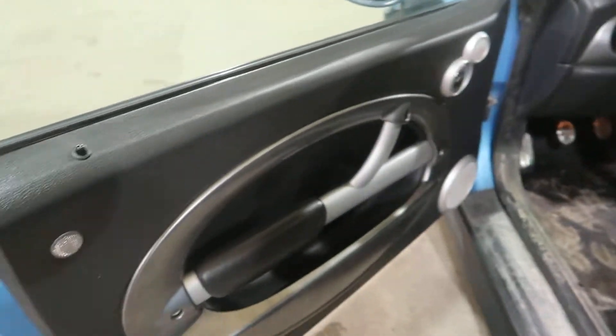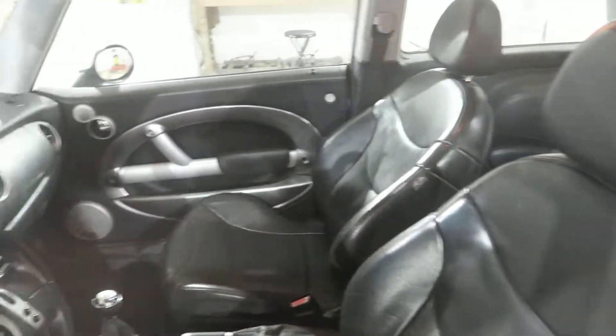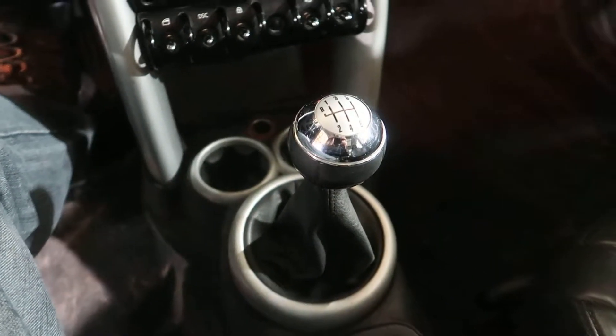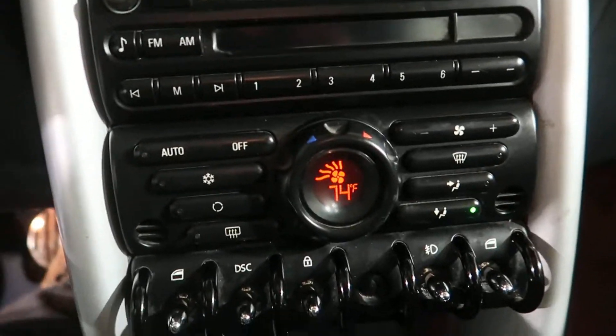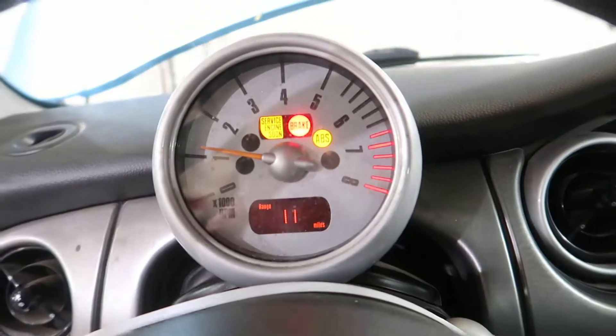It does have a little bit of an exhaust leak as well. Step inside here — it's got decent miles, only 93,083. It's got a 6-speed manual transmission. Temperature control works well, as does the radio. Played our test CD well just a little bit ago. This does have a black leather interior.